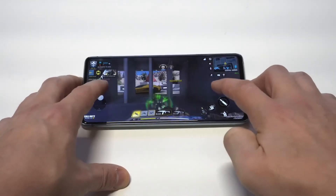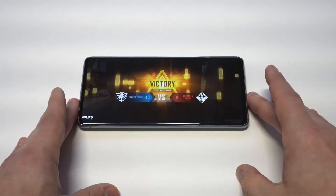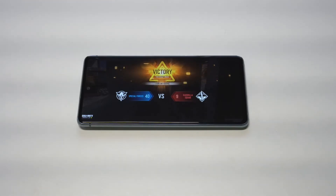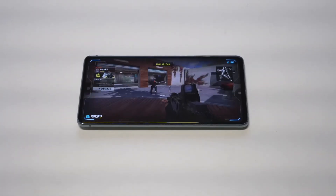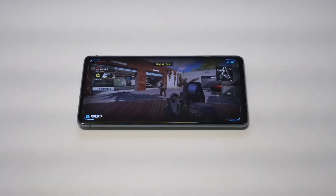There we go — a pretty easy victory! Anyway, hope you guys enjoyed this quick tip for the S20 Fan Edition. Changing those two settings will make the phone faster, and I hope you guys can get a quick win on some COD Mobile. If you could smash the like button and subscribe to the channel if you haven't, thanks for watching and we'll see you in the next one.